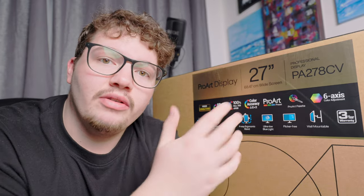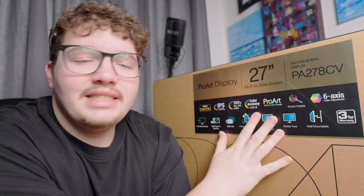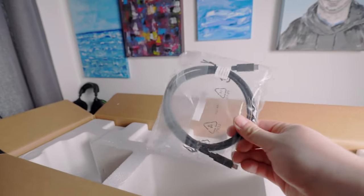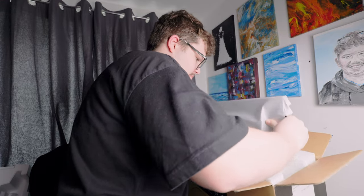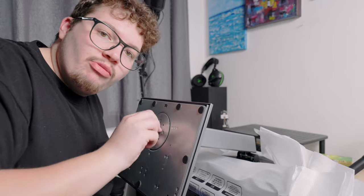It's also wall mountable, so if you don't have much desk space you can mount it to the wall. Those are the specs of this monitor — let's get it unboxed. In the box we've got a USB-C cable, which I wasn't sure would be included, an HDMI cable, the power cable, and a really easy built-in screw mount as well.